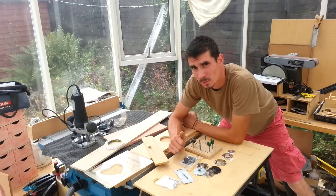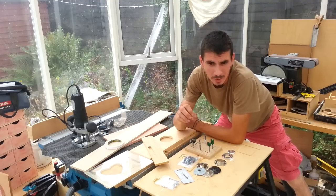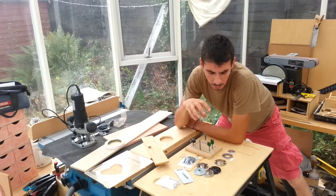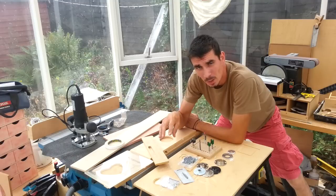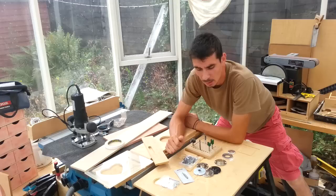Welcome to episode 5 of Routing 101. I'm going to be talking about guide bushes. So if you've got a guide bush for your router and a straight cutter, this is a video for you. We can use these guide bushes to make templates and jigs for various applications.